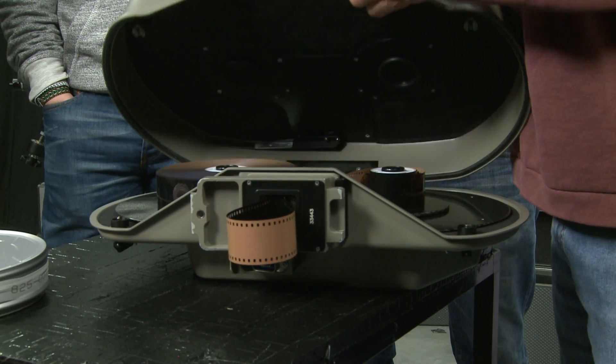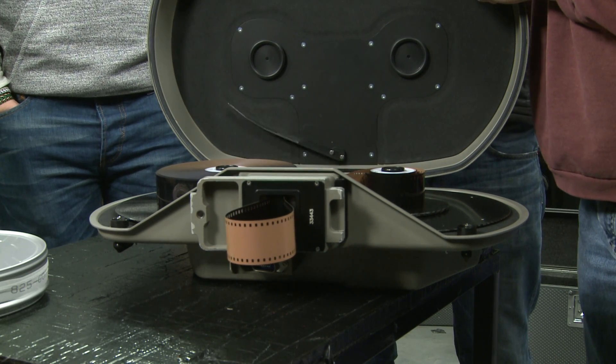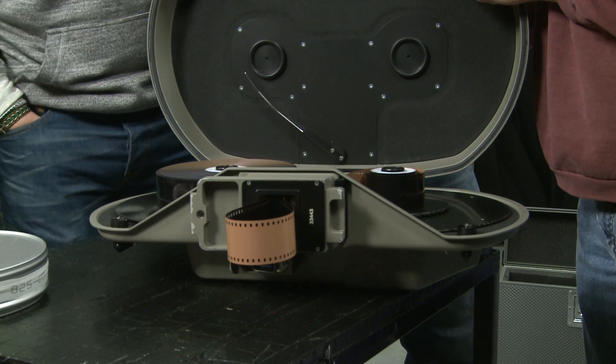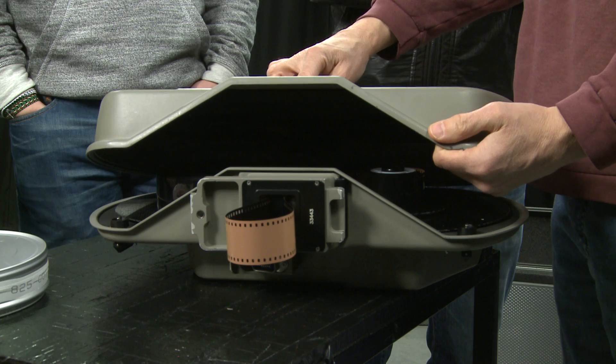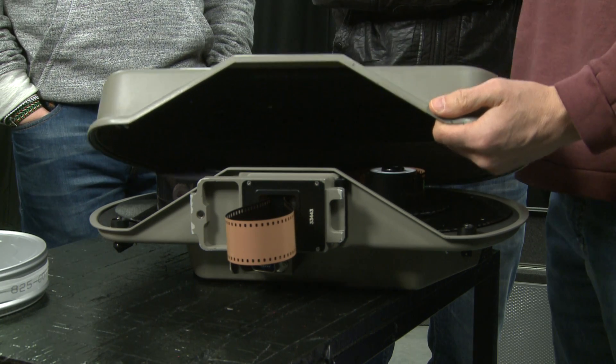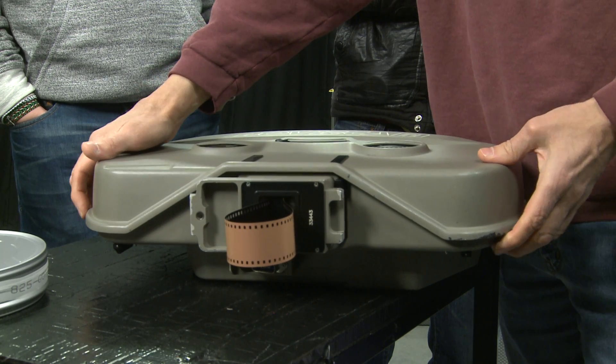There's another thing with the thousand-feet magazines: this is a spring-loaded manual footage counter. Normally we have it out of the way because we've got a better electronic one in the camera, but these magazines do have that facility as well.